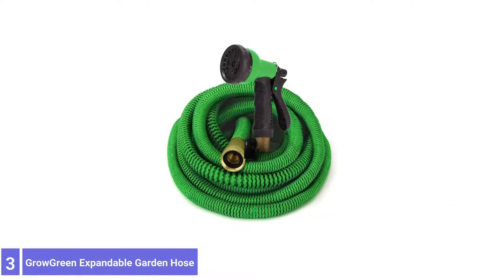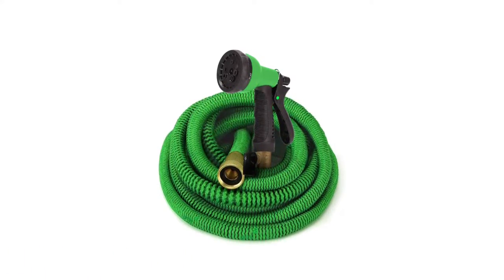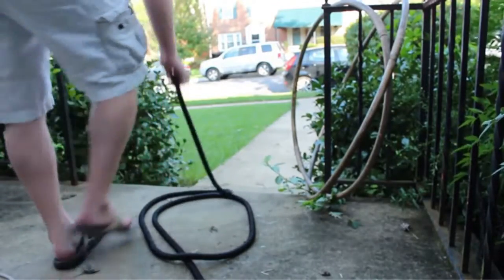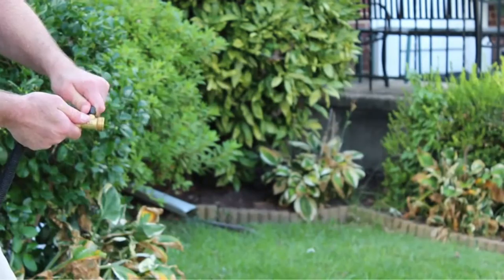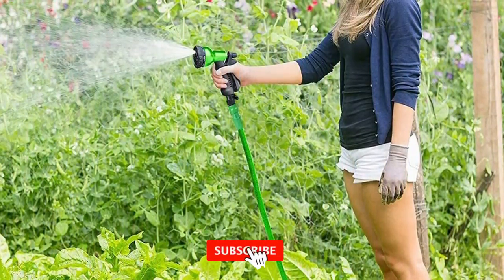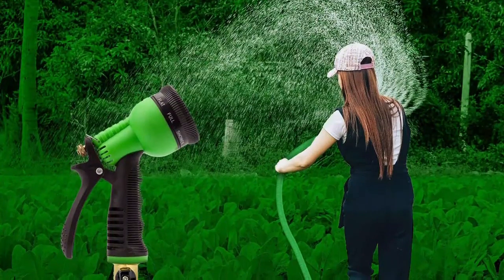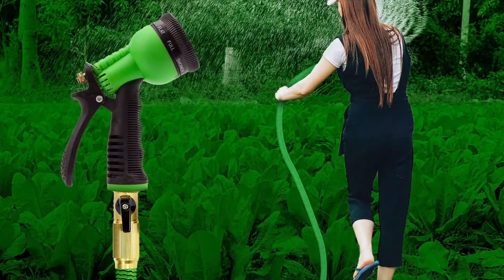Number 3: Grow Green Expandable Garden Hose. The Grow Green Expandable Garden Hose was soft and floppy when dry. When filled with water, the hose expanded to 50 feet long and the floppiness was gone. It features latex inner tubing and an outer protective covering made from woven fibers. It has solid brass attachment fittings that didn't leak when connected to the spigot or the included spray nozzle. The spray nozzle is made from molded plastic and features 8 spray patterns, though a small amount of water trickled from the head regardless of pattern. Note that the Grow Green isn't suitable for lawn-type sprinklers because the hose stays in retracted mode until it fills with water.